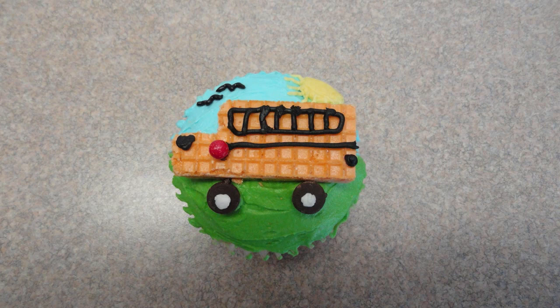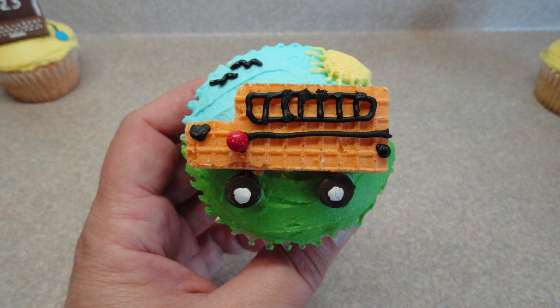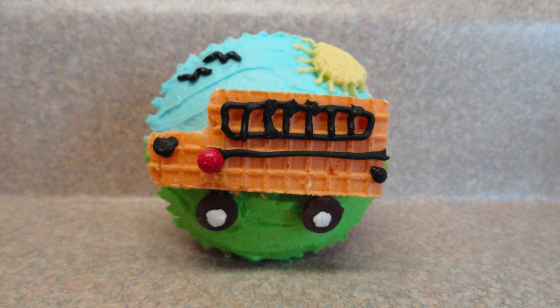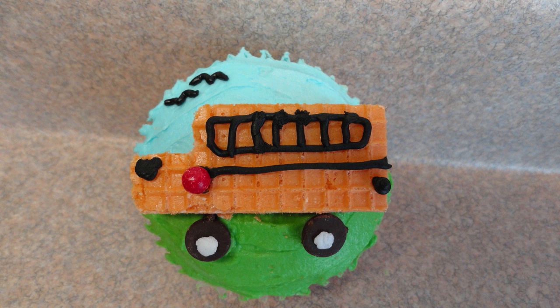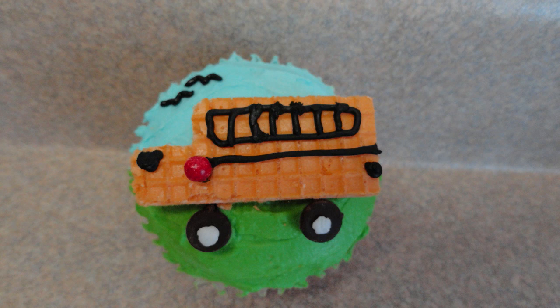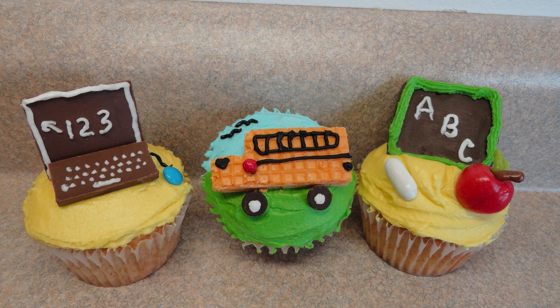In the sky I added little birds and a little sun just for some detail. And that's the completed cupcake! I'll also provide a link to a website where I think the original idea for this school bus comes from. The other two cupcakes I'm going to be posting tomorrow are a little computer and a little chalkboard, so stay tuned for those and then you can give them all a try.